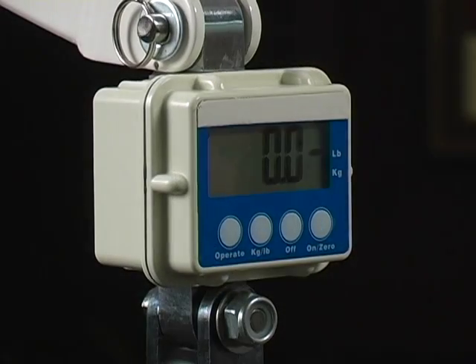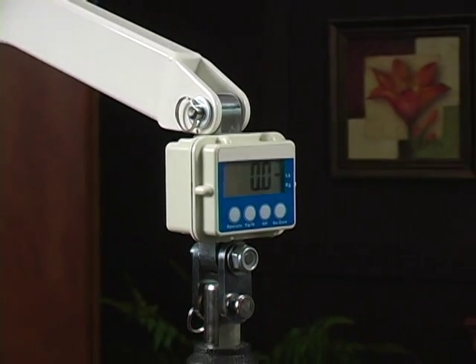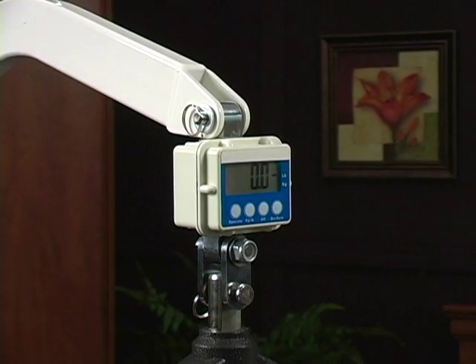An optional digital scale is available. The scale is easily attached to Lumex lifts and minimizes resident risk by eliminating an extra transfer to a facility weighing device.